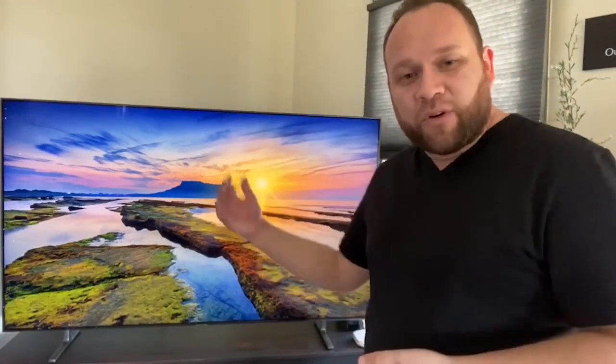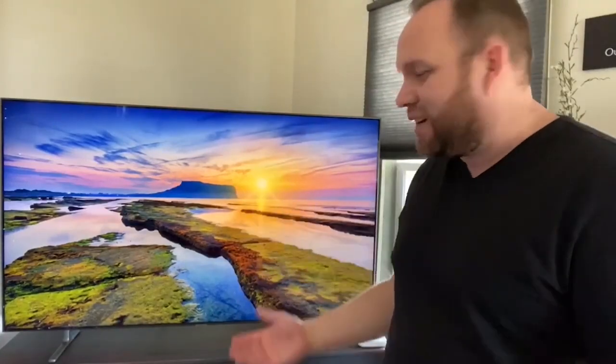Hey guys, Juan here. Thanks for stopping by my channel and checking out this video. This is a 65-inch TV that I just got and I've had for a little bit of time now. I wanted to give my review on it after owning it and using it, putting it to quite a few hours of use with my kids and my family, to see if this is maybe a TV that you're interested in purchasing. Hopefully you can base that off my honest opinions as a normal, average consumer buying a television.